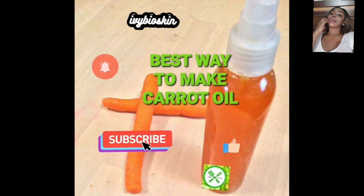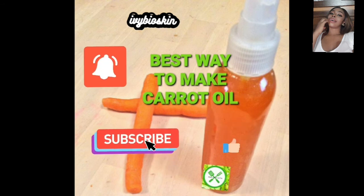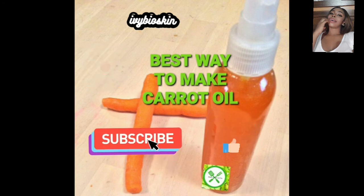And there you have it — that's the best way to make your carrot oil and reap a tremendous amount of nutrients and benefits from it. I hope you enjoyed this video and were able to learn something. Please don't forget to subscribe, like, and share my video. Thank you all, and stay tuned for my next video coming up soon — bye!